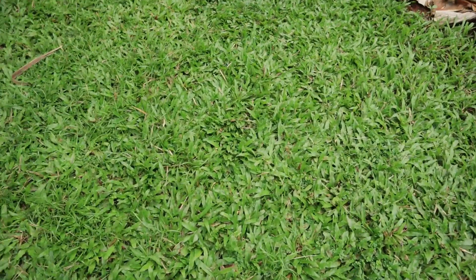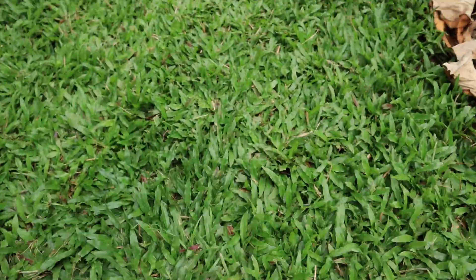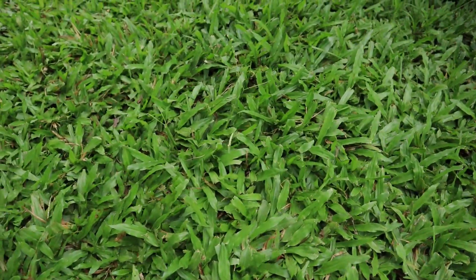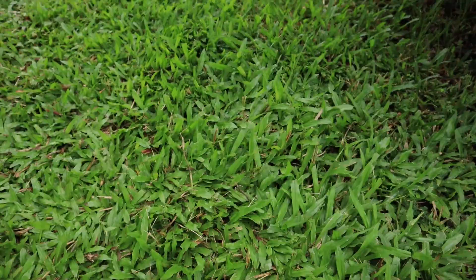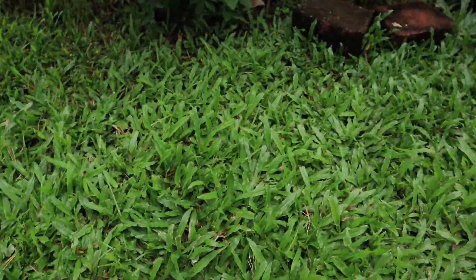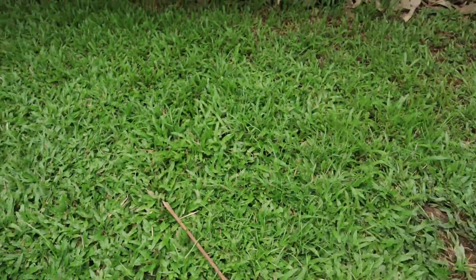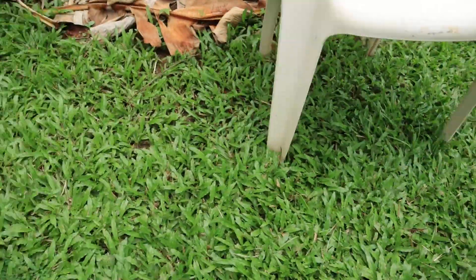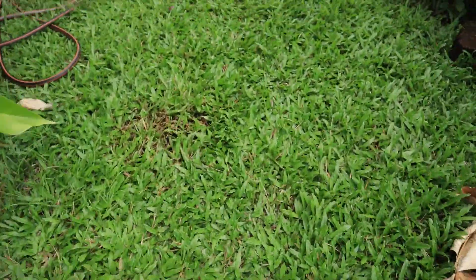I think it killed off whatever grubs were underneath it, and we'll have a quick look and see the difference from the last video. It's looking more the way it's supposed to be looking — nice and healthy again, not as many weeds. You might remember there was heaps of weeds coming up in the grass, which was pretty bizarre.